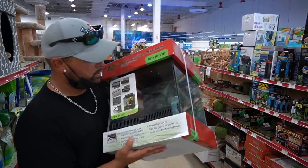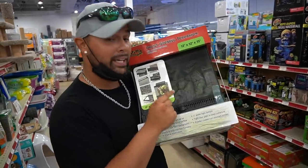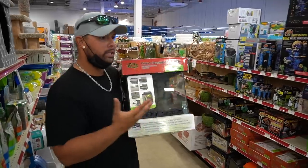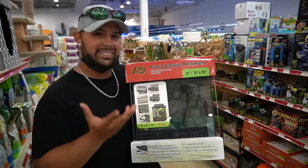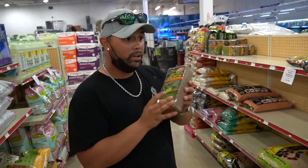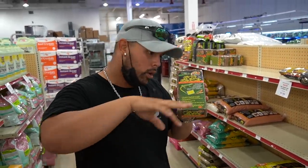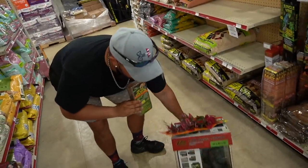All right guys, so we have our enclosure right here, which is perfect. This mantis can live inside this enclosure its entire lifespan. So what I'm going to do is kind of pimp it up. I want to get some substrate, some vines, a little branch where it can climb up so that it'll be able to make it as natural as possible. The substrate we're going to use is Eco Earth. It's perfect, very well known, very absorbent.